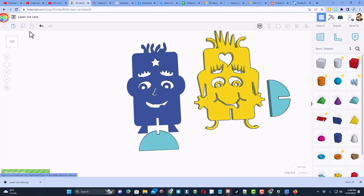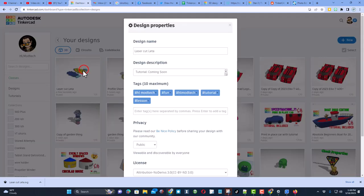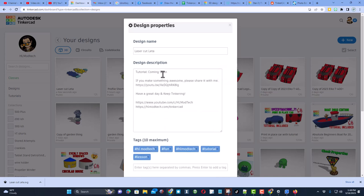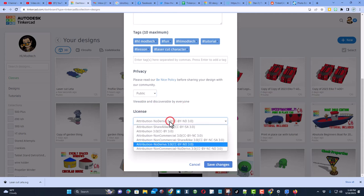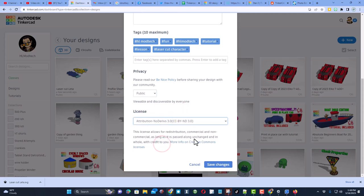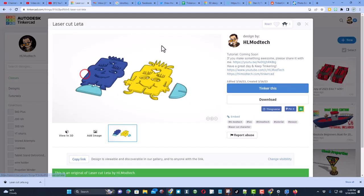Back out to save your project into the Tinkercad files. To share it with the world, click properties, make sure you have a name and description, add tags — like 'laser cut character' — and tag it with HLMT23 and press enter so the creator can find and react to your creation. Finally, set it to public and choose attribution, no derivatives, so people will follow the tutorial and gain skills.